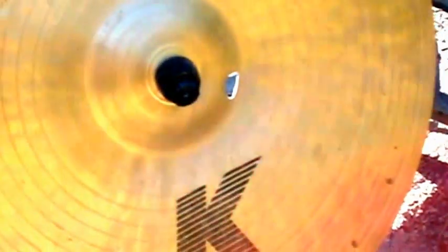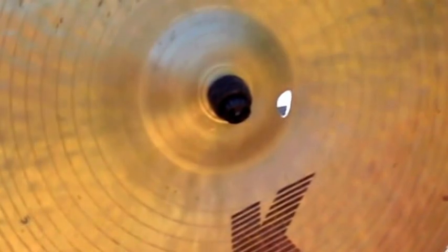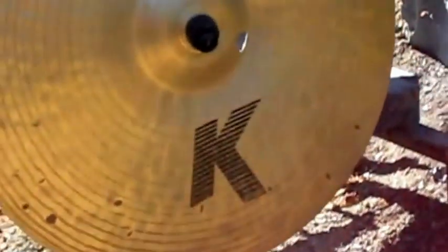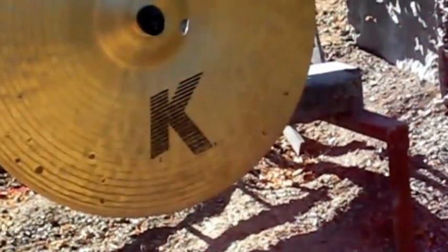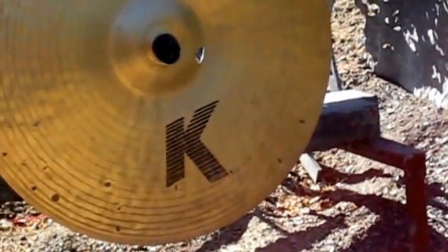Next up is the .45 ACP. By the way, I'm using Hornady Critical Defense ammo — jacketed hollow points for all of this. I thought I would not only give that a run to see if it will get through metal, but also use the same ammo for the test. From seeing the 9mm result, I think the .45 is just going to make a bigger hole, but we'll see.